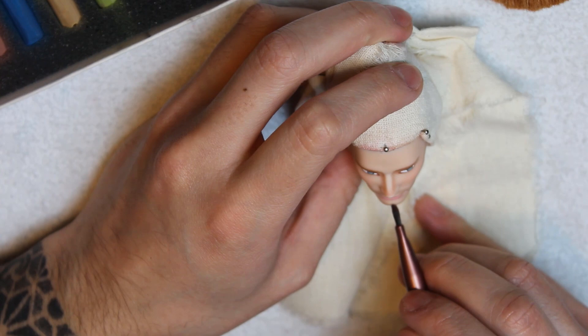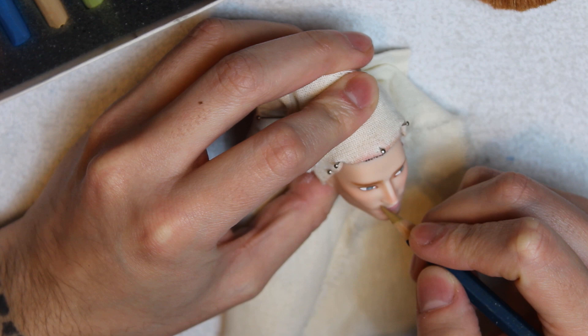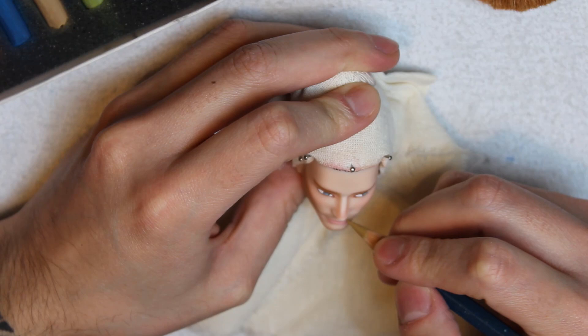Once I'm done, I'll seal the doll and start making the hair strokes. Any beard, just like the hair, has tons of tones. For Orville's beard, I'm using three different shades of brown.